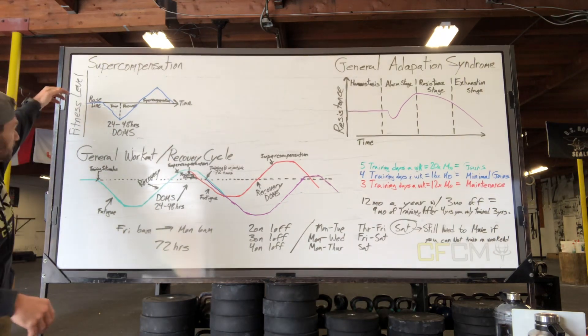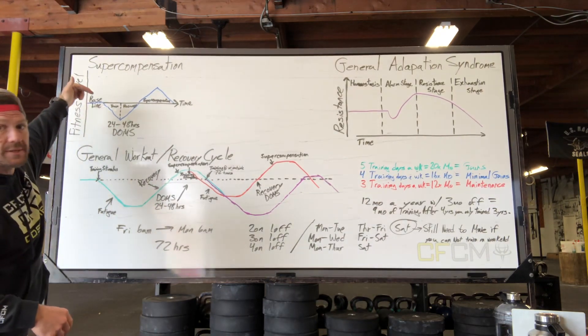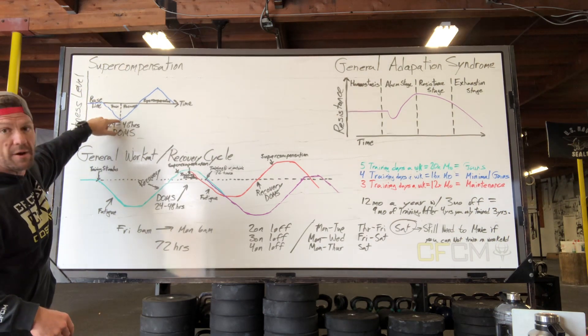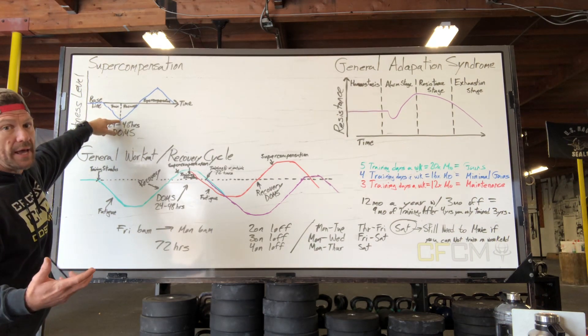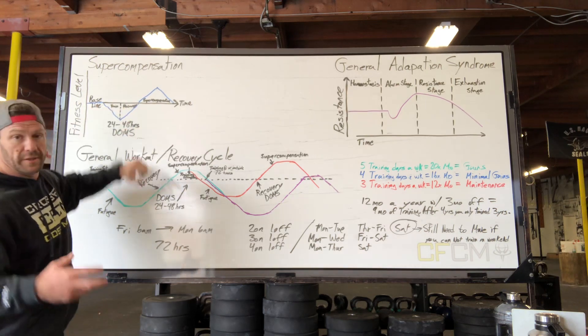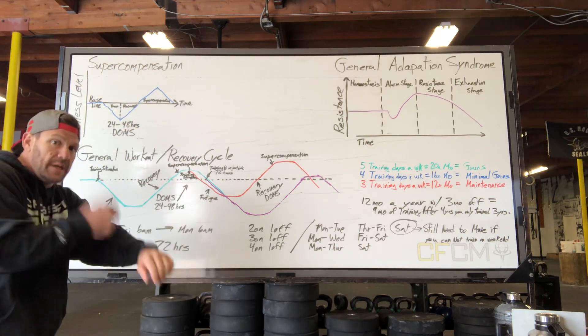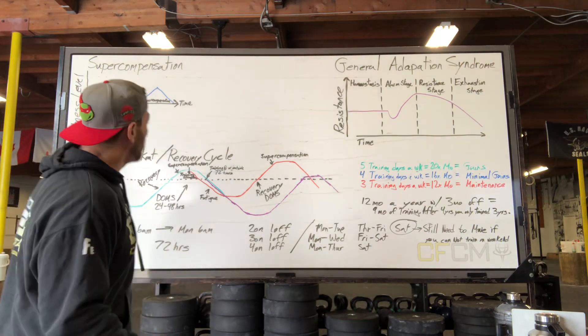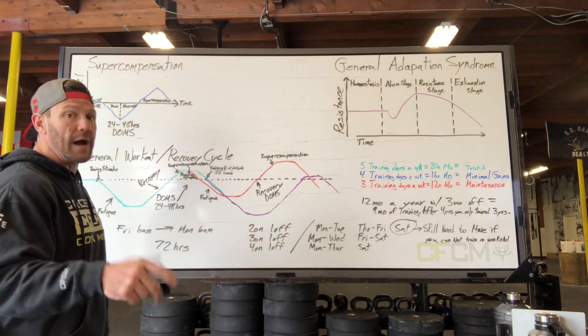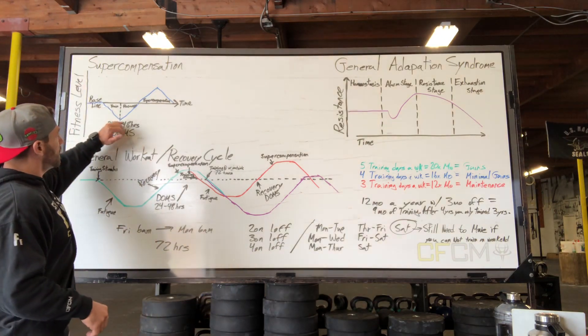Think of a fitness level base — when we start today, we start here, and then we actually break down our body. About 24 to 48 hours later we're going to start feeling DOMS, where that soreness hits us. That's actually your body telling you it's ready to work out again.